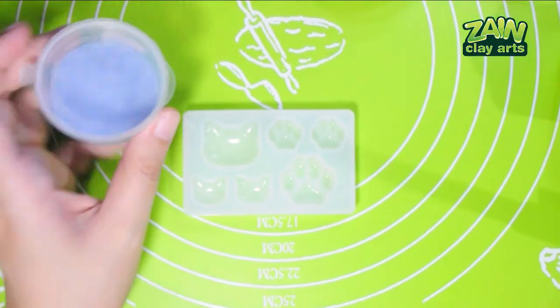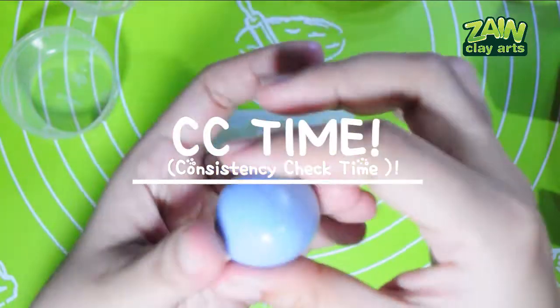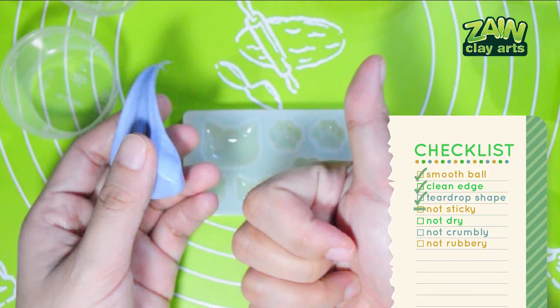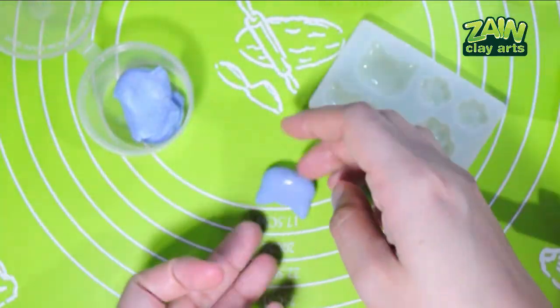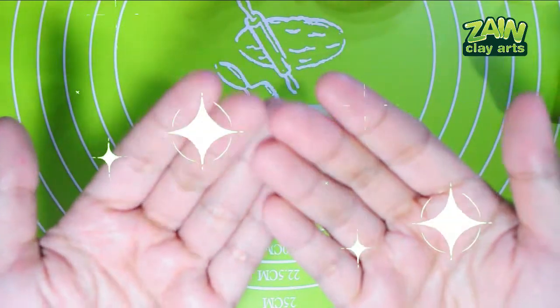Pebeo acrylic paint — this is also quite sticky and actually a little stickier than the Creation brand. The tiny paint particles are still visible, making the clay look textured. This is pretty soft compared to the others. CC time: smooth ball — check. Clean edge — check. Teardrop shape — check. Sticky — yes, a little, but workable. Dry, crumbly, rubbery — definitely not. Pass!